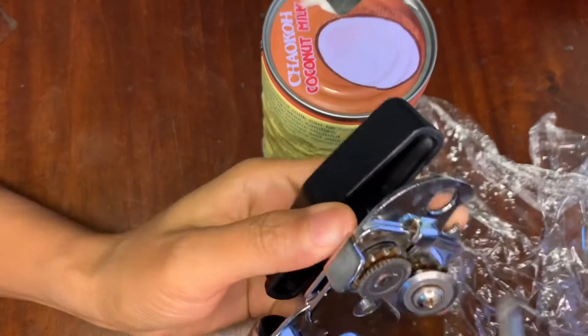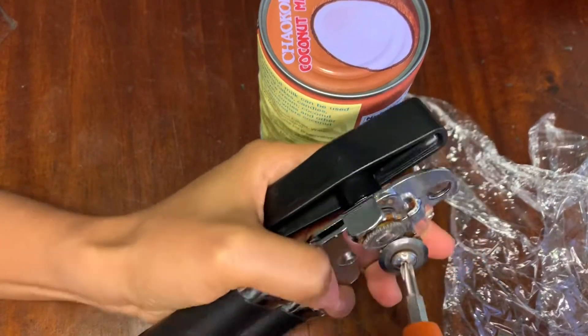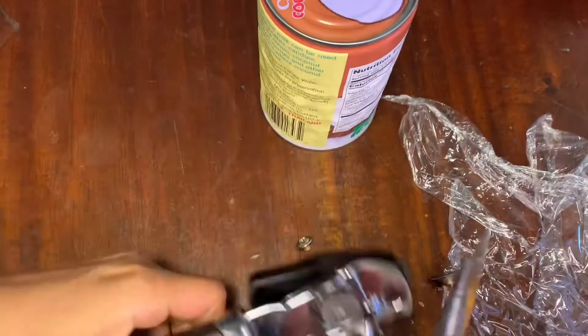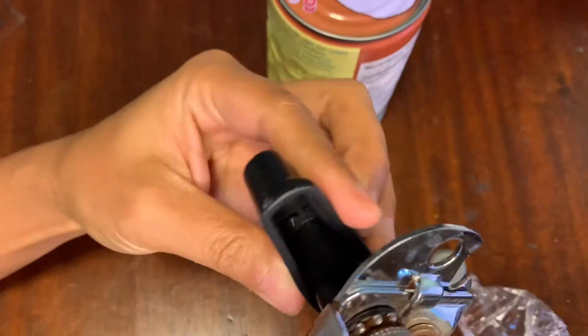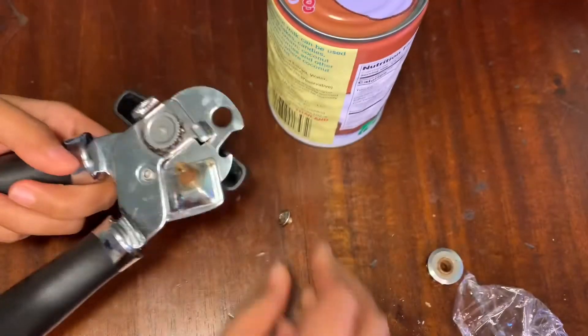I watched online and people say to take this part out and clean it, so I'll try it. Also, I think this thing is too tight, which is why it doesn't work, so let's try loosening it.